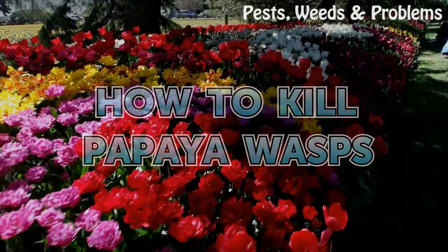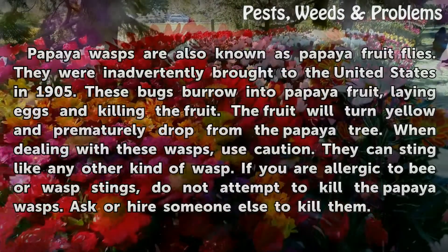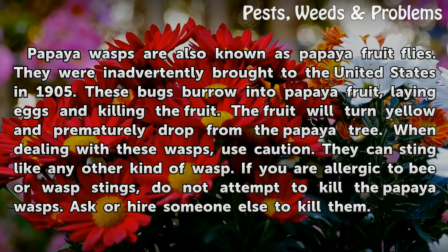How to Kill Papaya Wasps. Papaya wasps are also known as papaya fruit flies. They were inadvertently brought to the United States in 1905. These bugs burrow into papaya fruit, laying eggs and killing the fruit. The fruit will turn yellow and prematurely drop from the papaya tree.